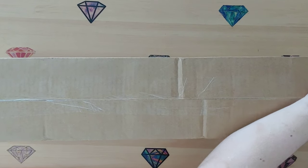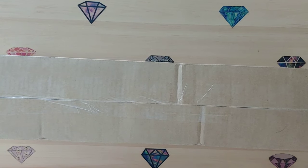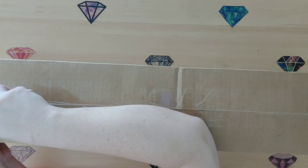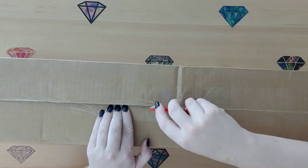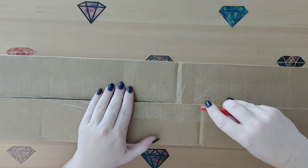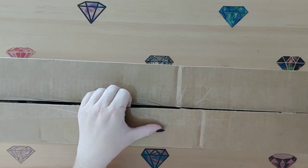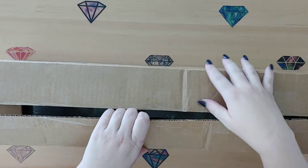I am a huge Diamond Art Club fan as you all know. Has anyone seen the new tree they came out with this morning? If you saw it, did you order it? Because I have a feeling that one is going to be sold out. It has glow in the dark in it, it has specialty drills - it is just going to be amazing.